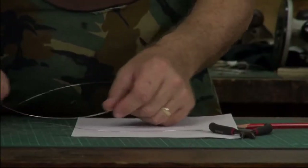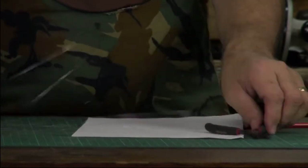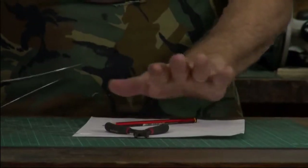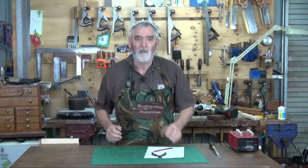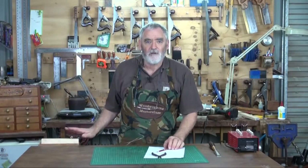What I've got is some fairly substantial fuse wire, a pair of pliers, a pencil, and a piece of paper. First of all, what I'm going to do is actually draw a symbol of this.